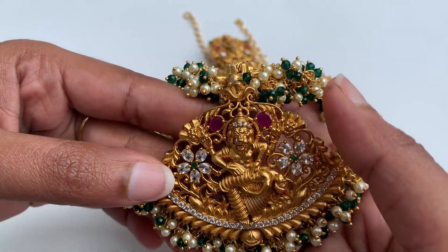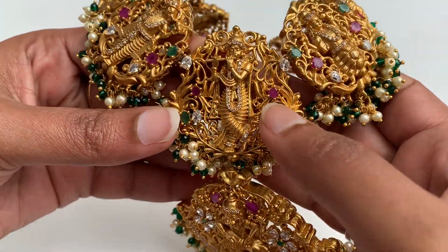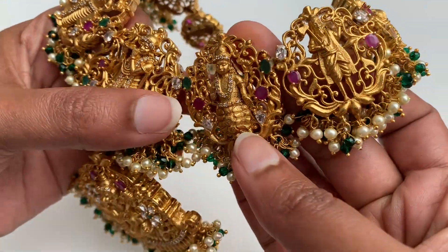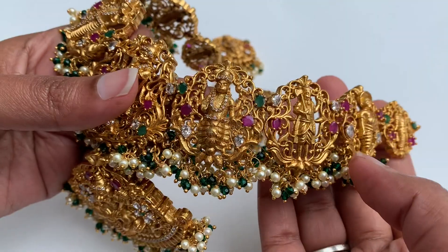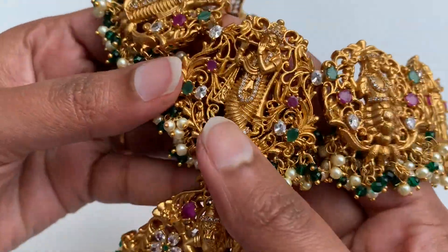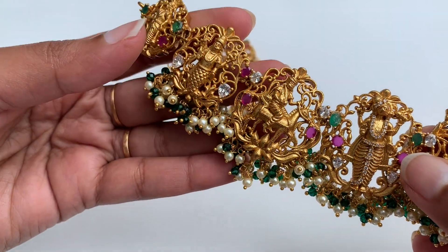This is the pendant that is Shri Dasavatharam. This is the only 10 of the pleats. These are all 10 of the pleats.